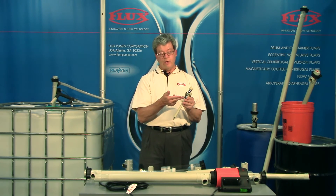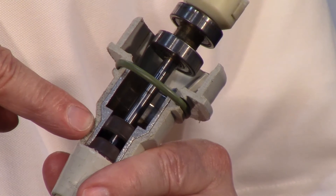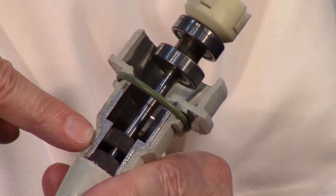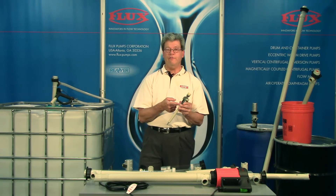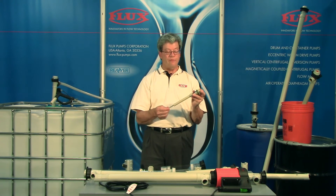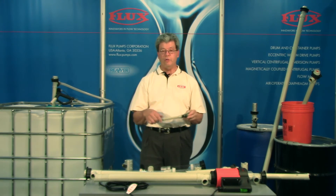What we do at Flux is offer a double lip seal. This is available in four material options: Viton, EPDM, PTFE, and CalRes. This is going to give the longest life to this type of pump.